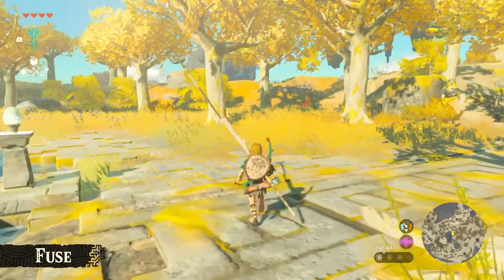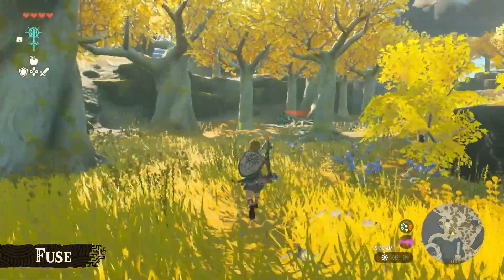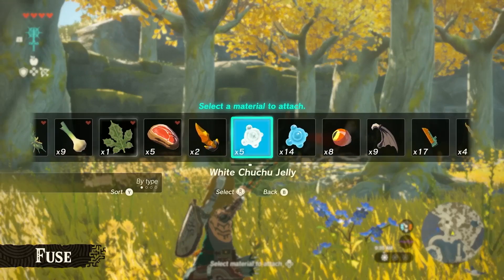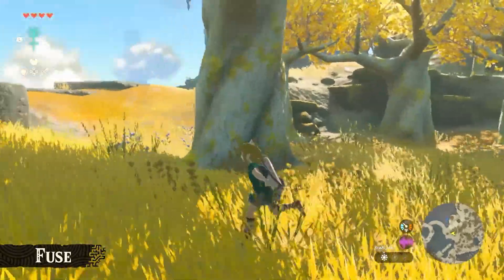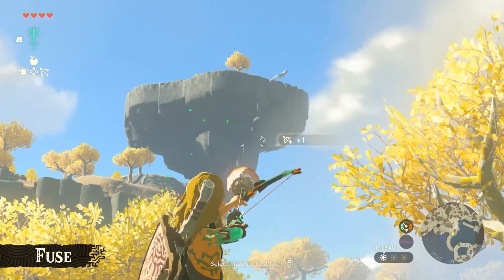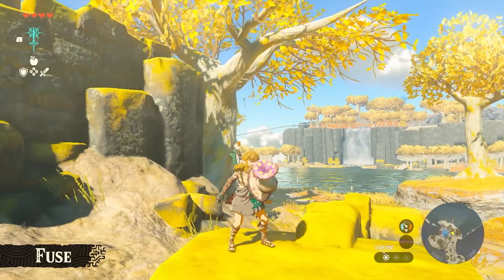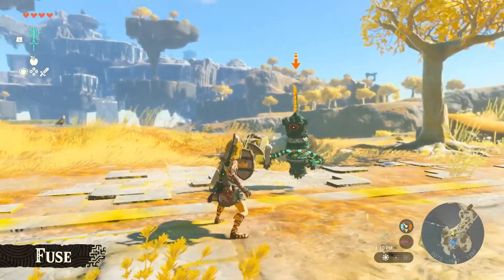We've seen Link fuse weapons and items like sticks, pitchforks, shields, and rocks. There's also another type of fuse with arrows, allowing Link to fuse arrows with different monster parts left behind when killing monsters. Back in Breath of the Wild, monster parts were largely underused — this is a very creative solution. Link fuses ice chu-chu jelly to an arrow creating an ice arrow, and fuses a keese eyeball to an arrow creating homing arrows. Even more creatively, a puff mushroom fused to a shield explodes in a spore cloud when attacked, cloaking Link from enemies.